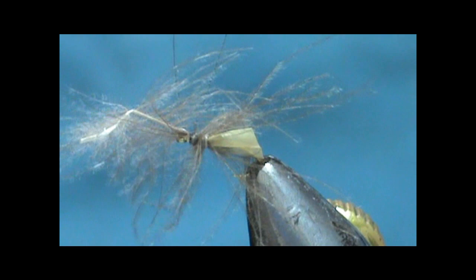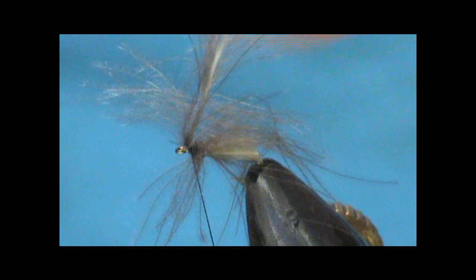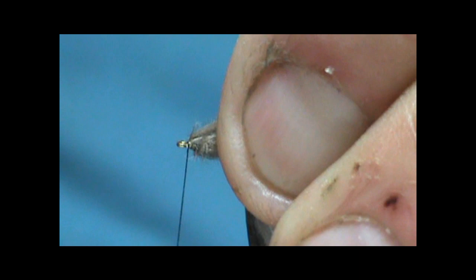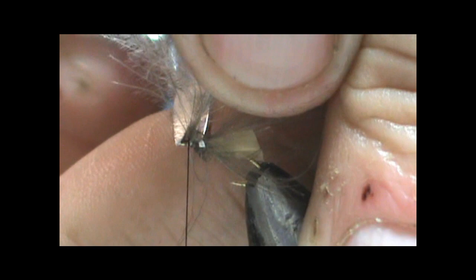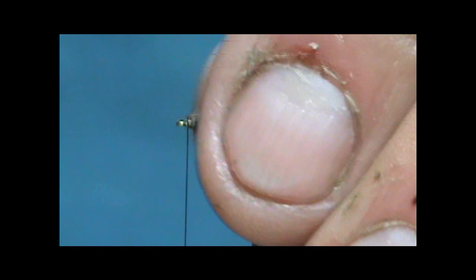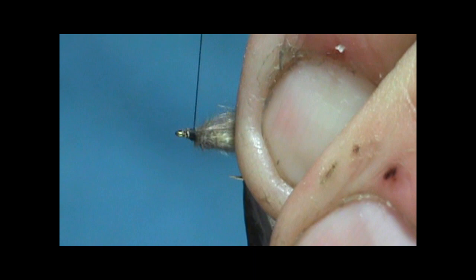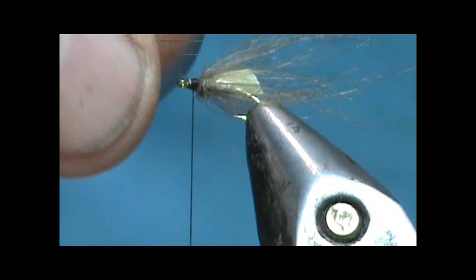I'm going to go ahead and put this on and kind of sweep the CDC back out of the way at the same time. Get a couple of wraps — I want to bring all that up on top, have all of the grocery bag on top. I'm going to give it a couple of tight wraps to secure it. Before you cut it you can move that around pretty easily. I'm going to go ahead and trim that off and get that down there tight.